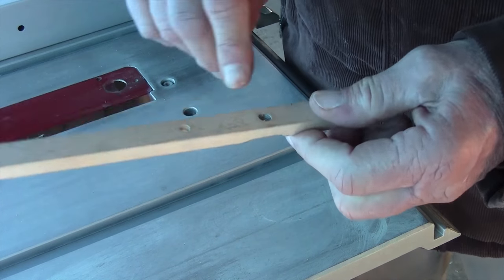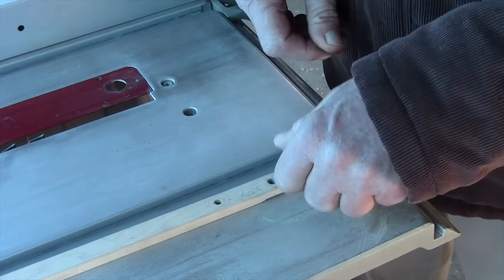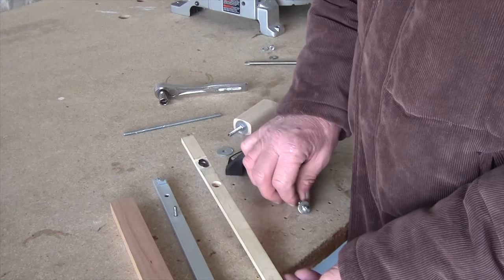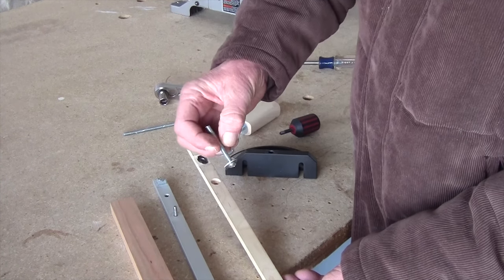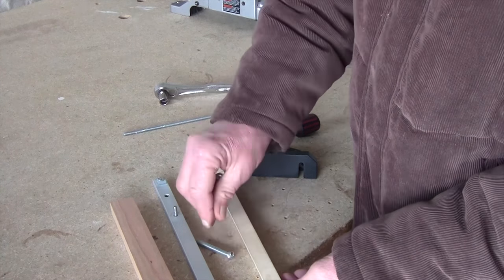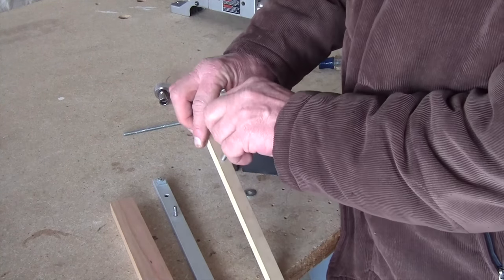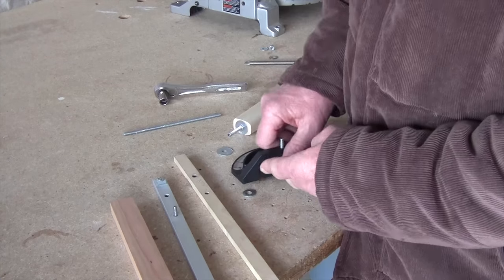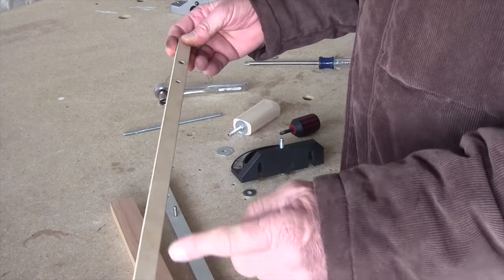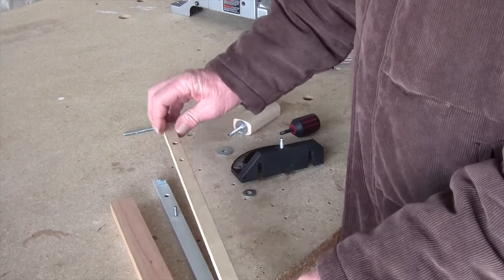The next step was to drill a hole for the fence itself to rotate in. I countersunk the holes on this piece — it's two and a half by a quarter inches, and fits in there. Then I drilled a quarter-inch hole for the bolt to fit through. I made this bar pretty long on purpose — you can always cut it down if it's too long, but I want it long for stability reasons.